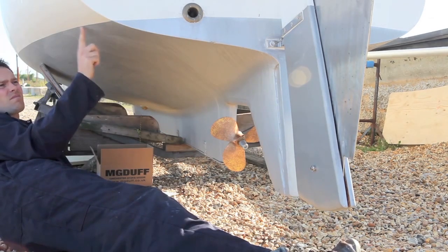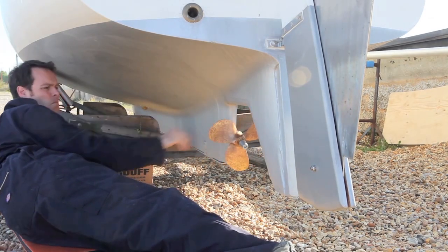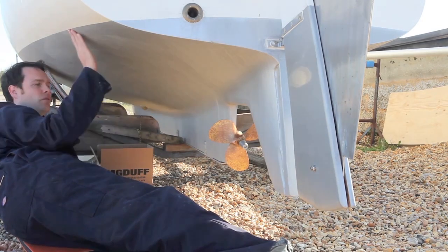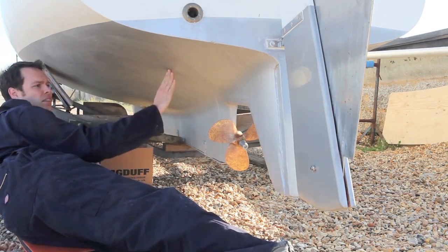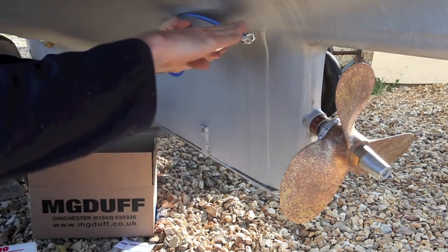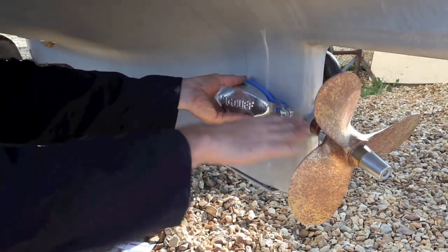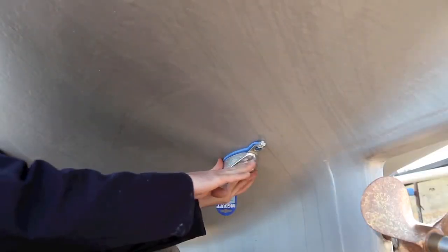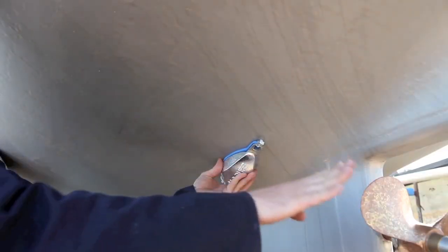The anode should be placed well below the waterline. It must be close to the propeller, but must not disturb the flow of water to the tips. In this position, the anode is clear of the flow of water to the tips of the propeller.